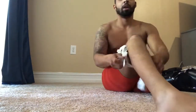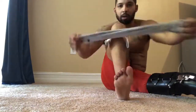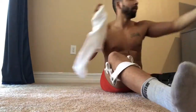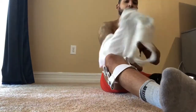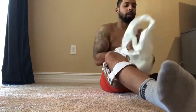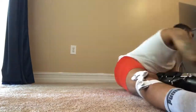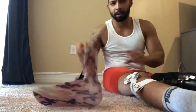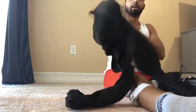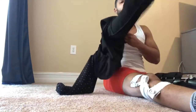Swedish knee cage on the right leg for extra support while I'm working out. There's my other sock. There we go. First I got to put my pants on, then we'll put the AFO on. I'll show you how to put the AFO on.